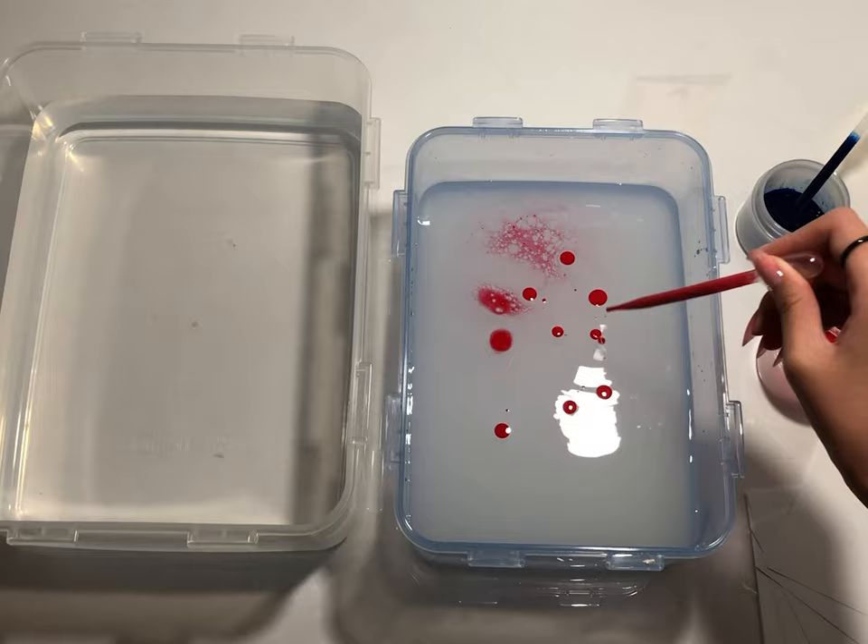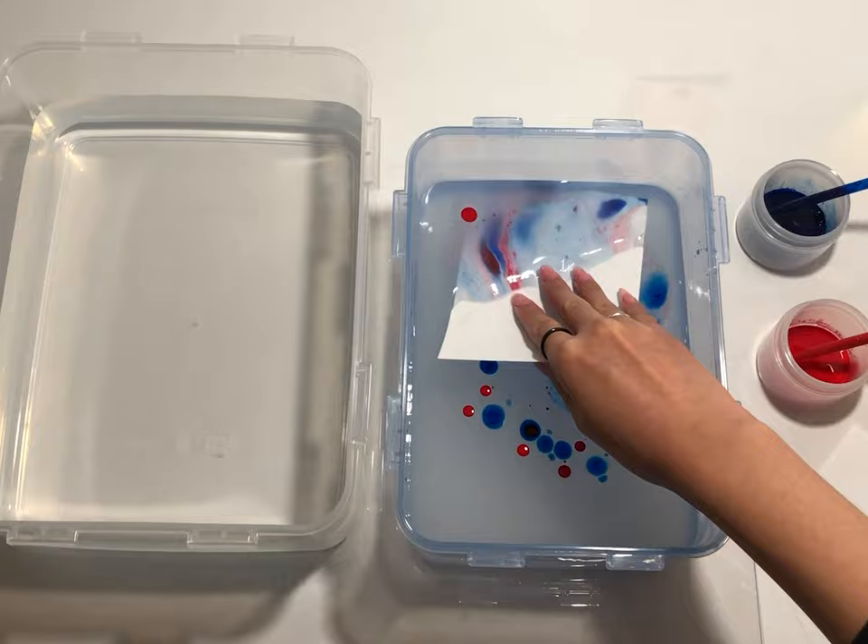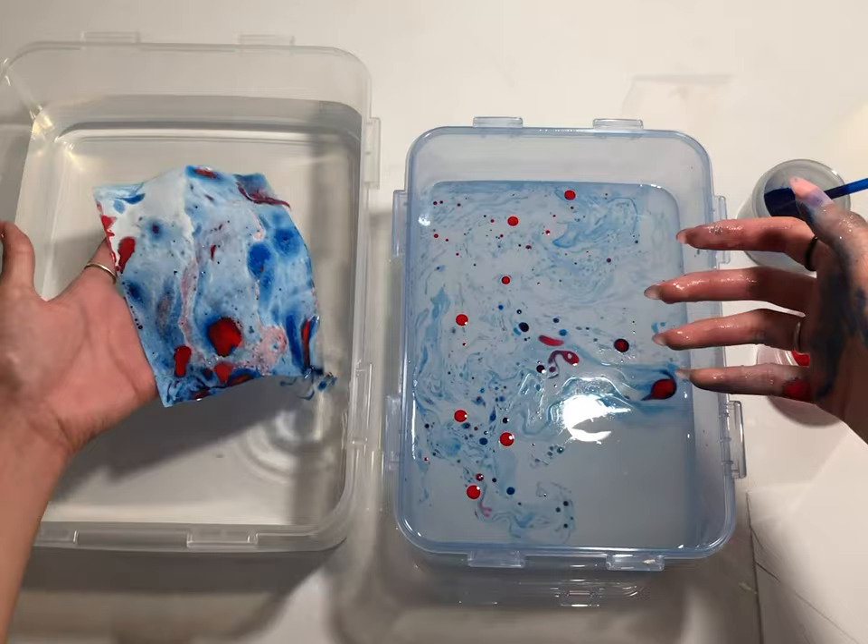Use the droppers to quickly drop your paint colors in. Once you're happy with the design you have, take your paper and dip it onto the surface of the water and use your fingers to push the paper down. One thing to note with this method is that the oil will try to stick to each other to form larger blobs, so be aware of that when you're dropping down the paint.